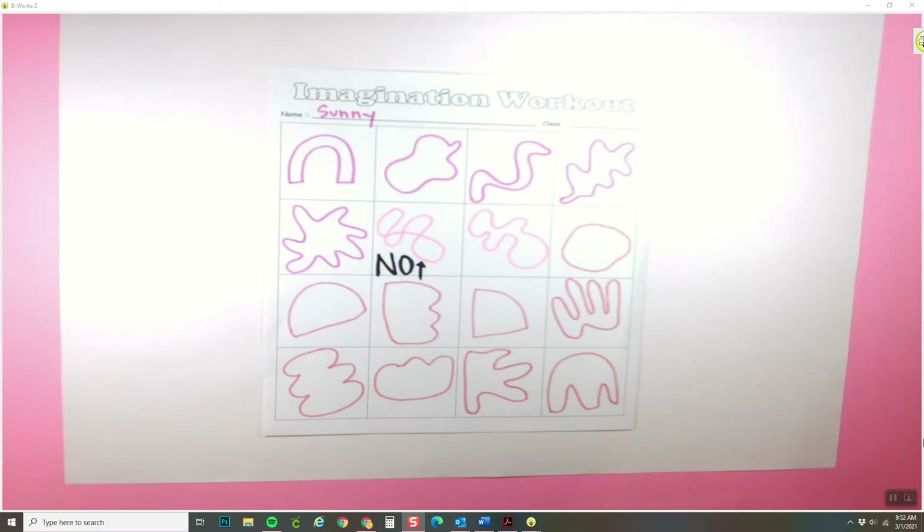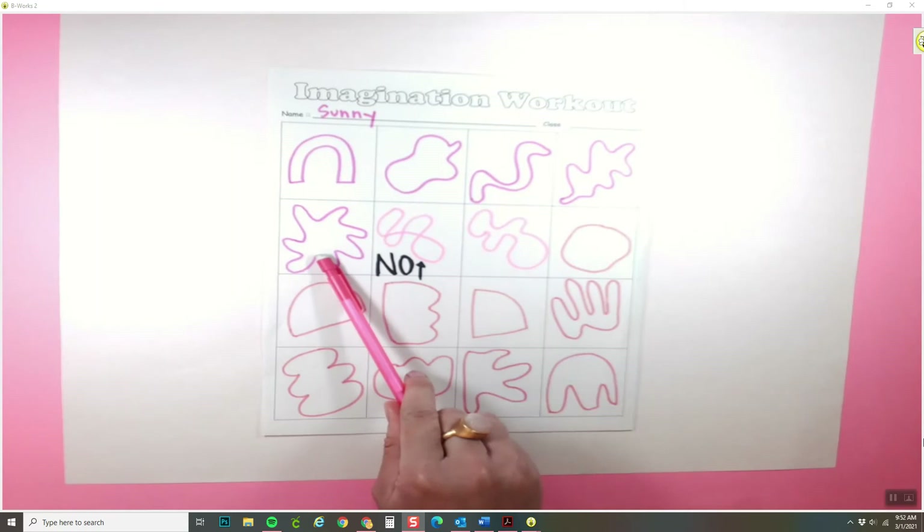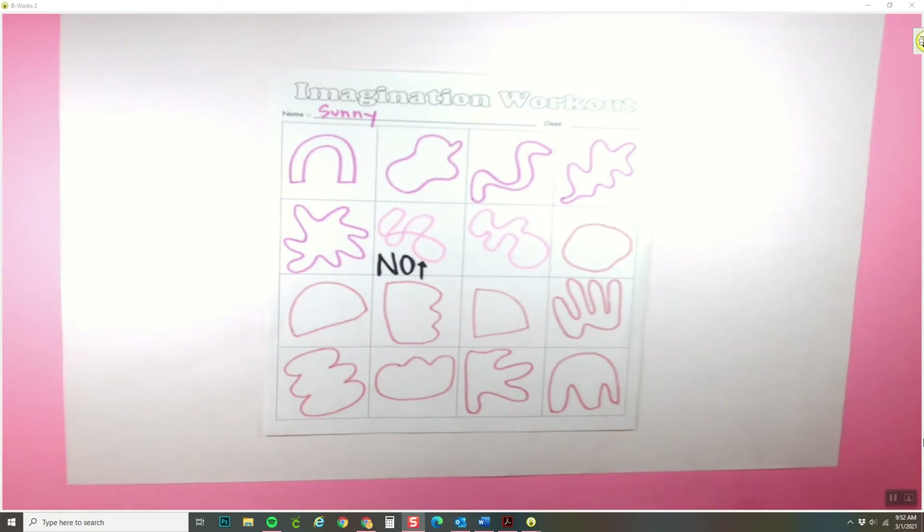The very first thing that we were doing is we were filling out our imagination workout, and we were supposed to fill out each box with a different organic shape. Remember, an organic shape is a shape that doesn't necessarily have a name, but oftentimes these shapes can be found in nature.